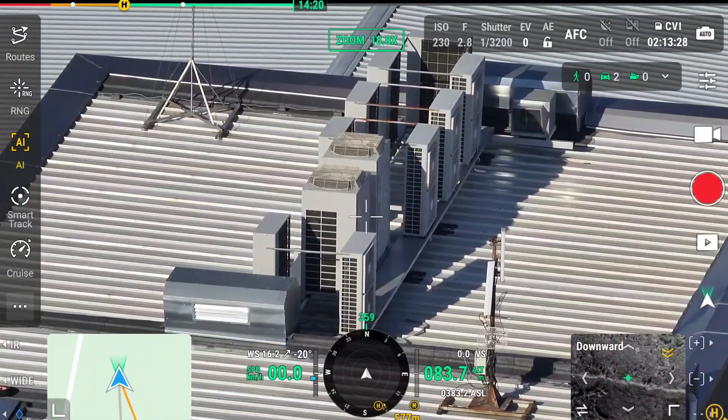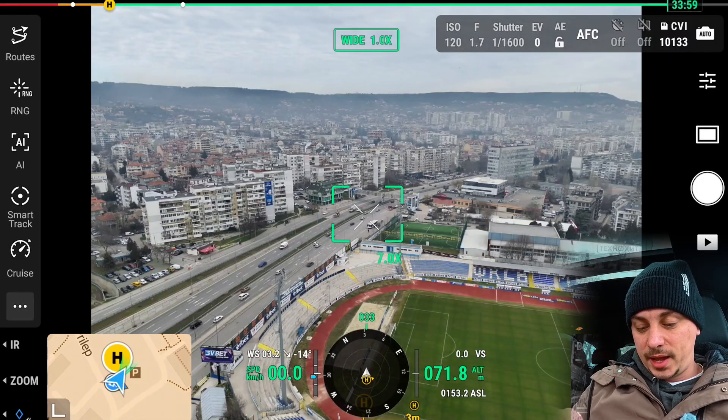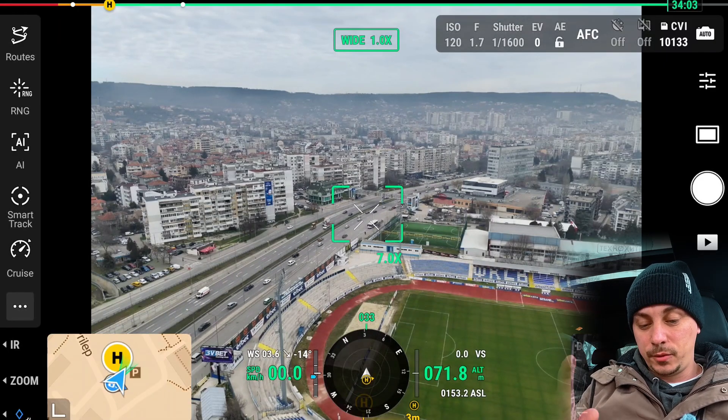DJI states they have a technology for reducing transmission issues with the signal between the remote and the drone, and I've had nothing but positive things to report on that. Let's check out some of the AI features of the Matrice 4T.